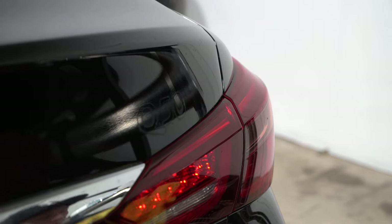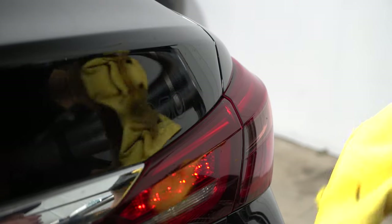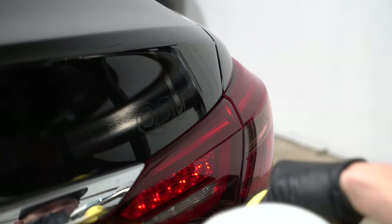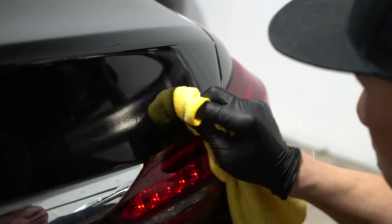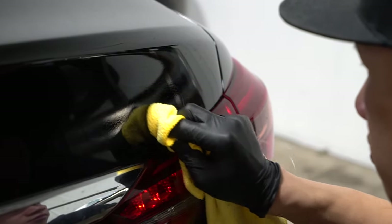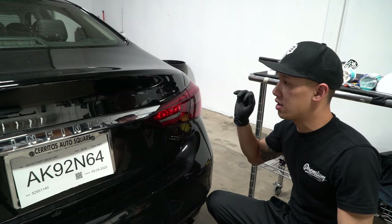Now we're going to use the adhesive remover to get the rest of it off. And that was method two.